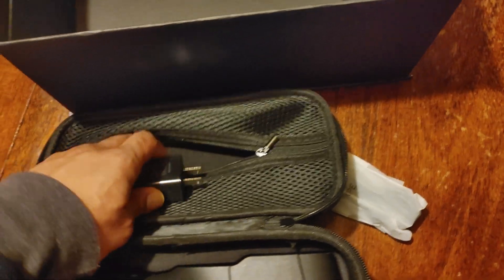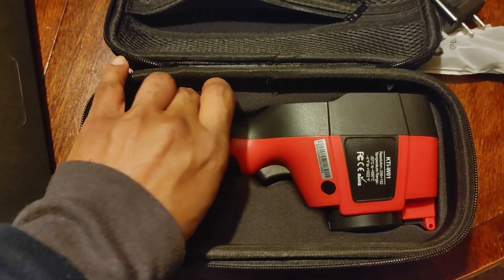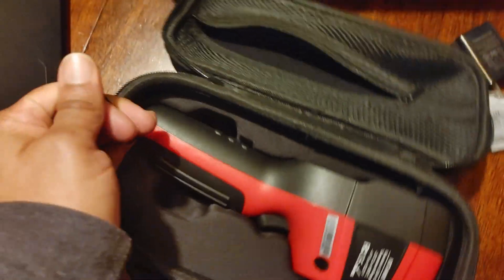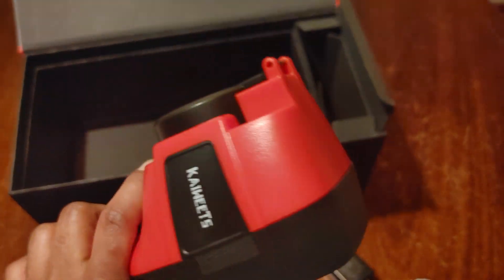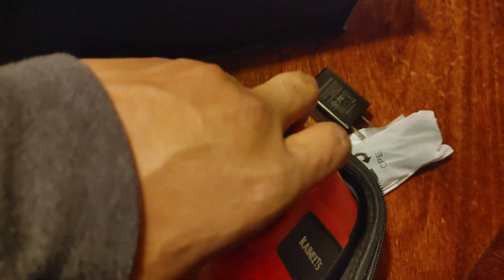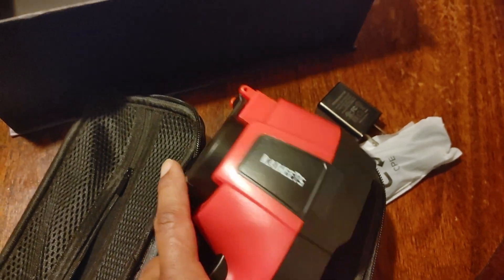I do like how this has the extra onboard storage like the Top Dog, so you can put stuff in there. Let's pull this out — this is a little challenging, that thing was in there good. You'll notice that this is way bigger than the Flare. It also has a lens cap here to protect the lens, which I like — I was concerned about that with the Flare.